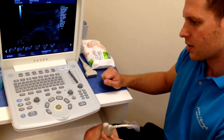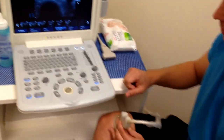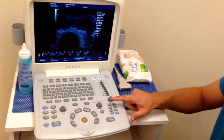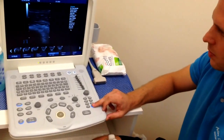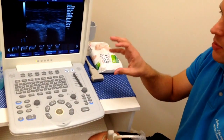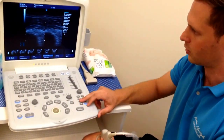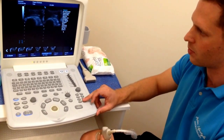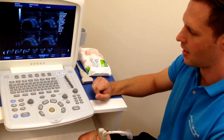The other functions we should probably be aware of are the different modes that we can image in. We've got brightness mode, or B mode, which is the most common. The next thing we can do is go BB, which gives us a side-by-side image — very useful for side-to-side comparisons or to compare a muscle when it's relaxed to when it's contracted. On some machines we can even go to 4B mode, allowing us to look at four different images together.